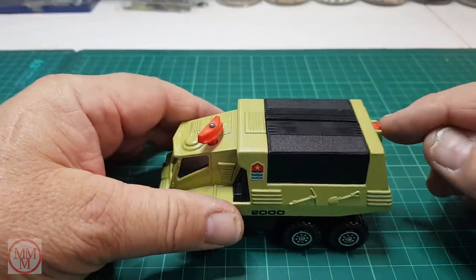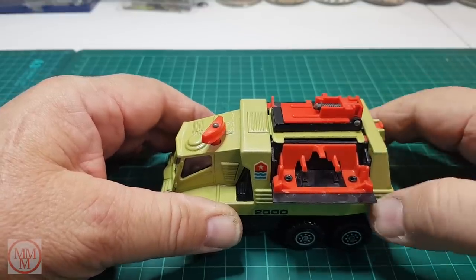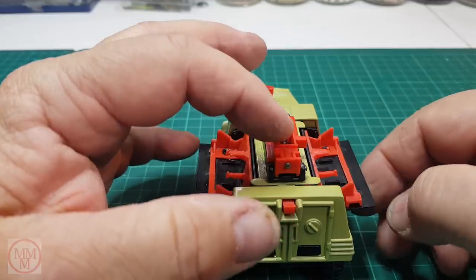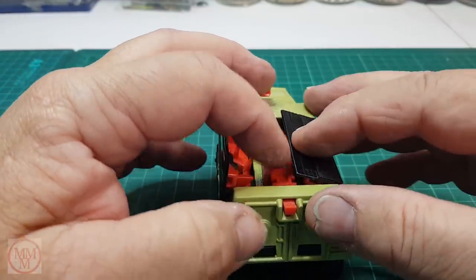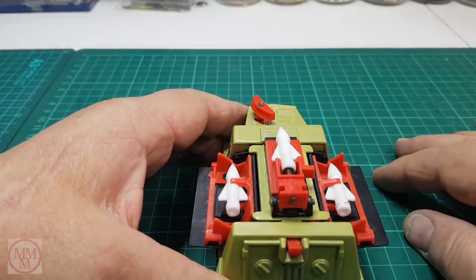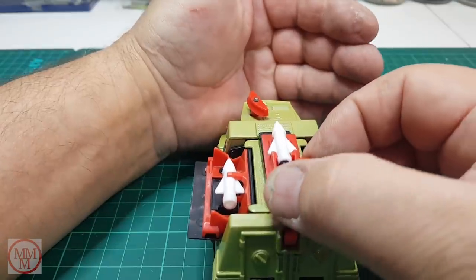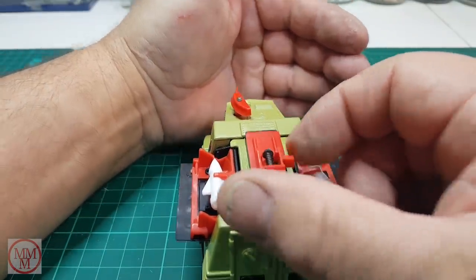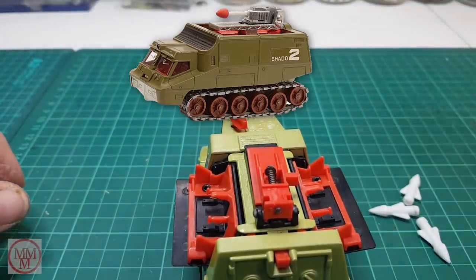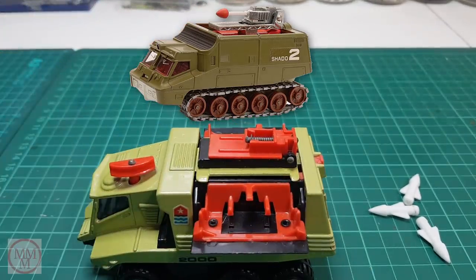This model also has a very special secret. If you push on the red button at the back — bang! — a missile storage and deployment system is revealed, minus the missiles, which is not unusual. They are often found with no missiles. But watch this — ta-da! We have some white plastic missiles, and I'm going to show you how they shoot. Pull back on that little tab and pow — they fly off and disappear forever. The missile function reminds me of the Shadow 2 made by Dinky from the Gerry Anderson UFO series in the 1970s.